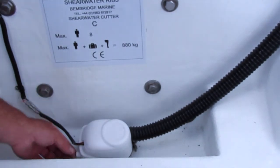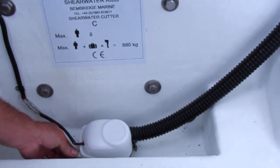In the aft you'll find the bilge pump. You can test it by twisting the test switch on the side of the pump.